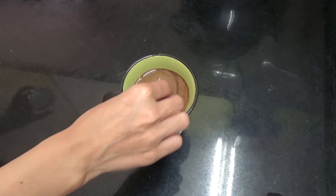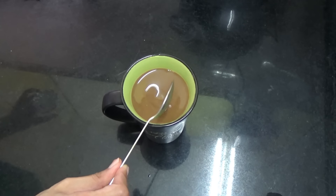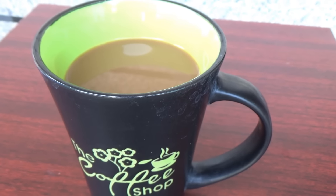Give that a quick mix and that's it. The coffee is ready to serve, and this tastes really good hot.